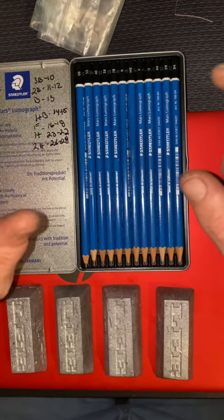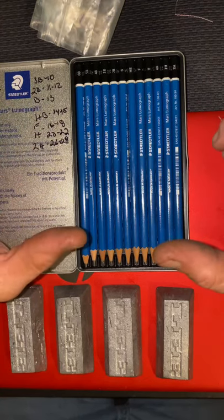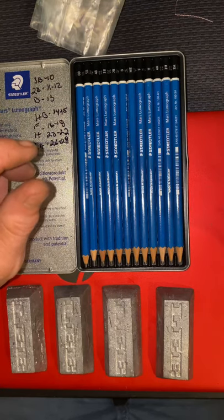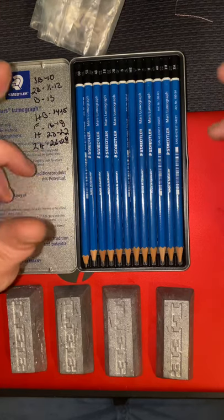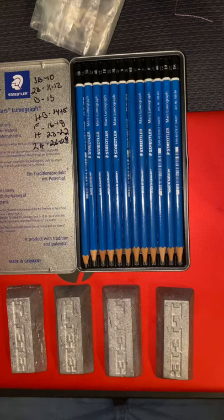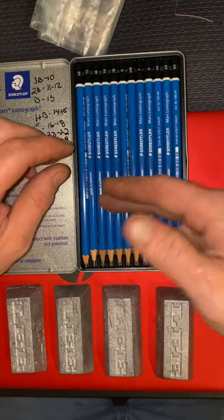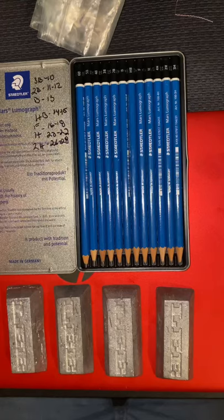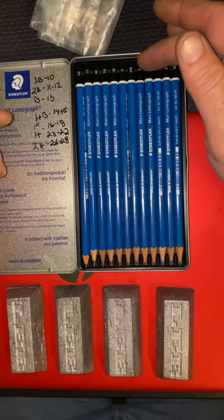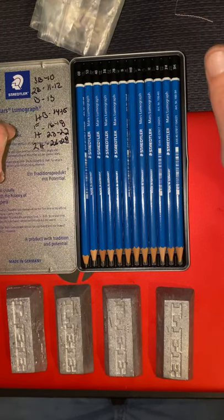I put a picture of the chart you need to go by at the very beginning of the video, and I'm also going to put a link in the description so you can get to it on a Google Drive, or if you want you can take a screenshot or download it — whatever you want. This is by far the most economical way to check your lead hardness. These are drawing pencils, so they're all different hardnesses — that's what all the reference numbers are on top. That chart basically tells you what level hardness each pencil letter refers to on the Brinell hardness scale.